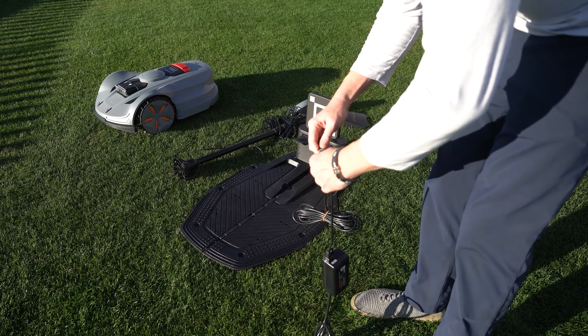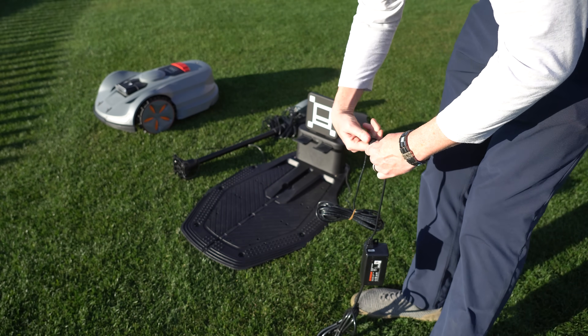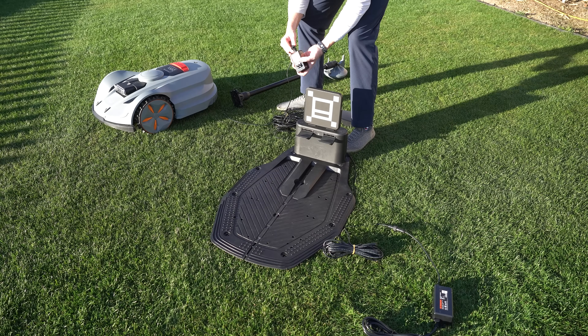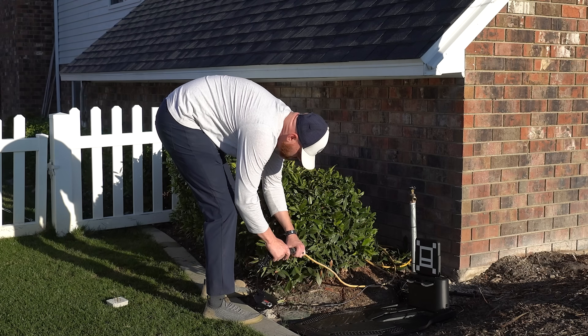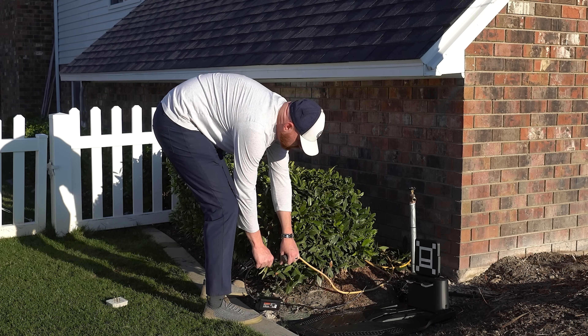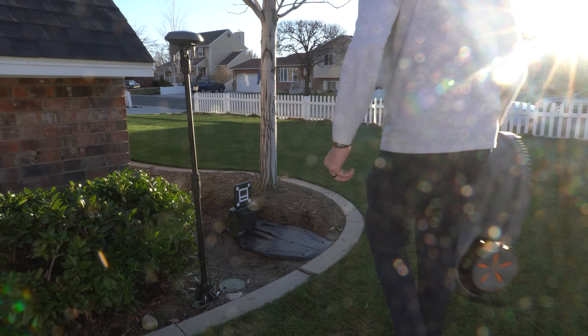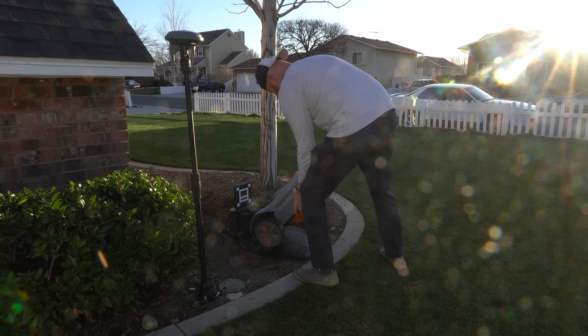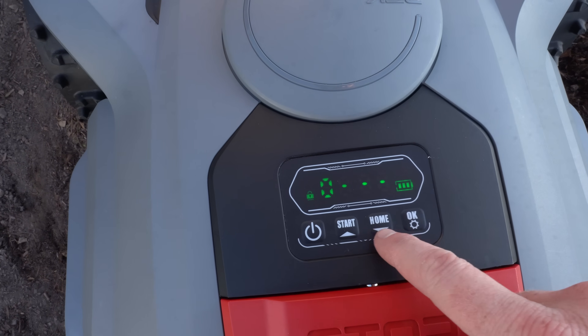Now if you don't feel like you are super techie, this device was very simple to install. It comes with the base station — you just have to click together a couple of parts, connect the power cable and the antenna to the base station. Find a reasonable spot in your yard with direct line of sight to the sky without any trees or bushes interfering above the antenna. Then place the Orion X7 on the base station, make sure it starts charging, put in the default password, and download the app. The installation process is a breeze.